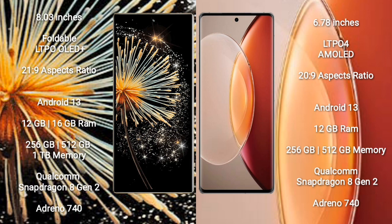Xiaomi Mix Fold 3 runs on the Android 13 operating system. Vivo X90 Pro Plus also runs on the Android 13 operating system. Xiaomi Mix Fold 3 comes with 12GB or 16GB RAM, and 256GB, 512GB, or 1TB internal storage.